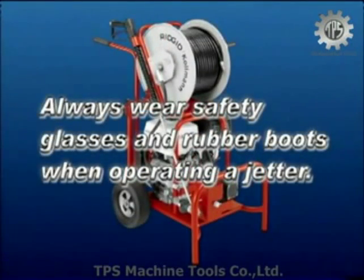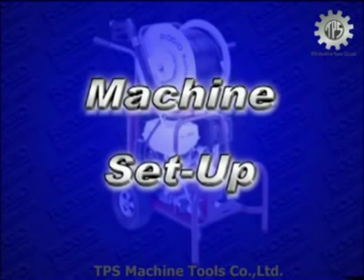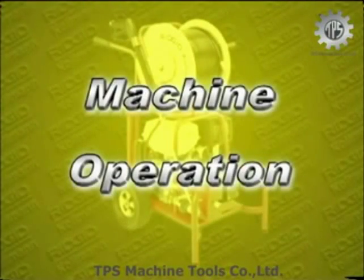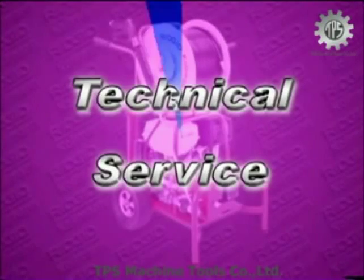Always wear safety glasses and rubber boots when operating a jetter. For your convenience, this video is divided into the following segments so you can quickly find what you need: machine setup, engine startup and pressure adjustment, machine operation, indoor applications, troubleshooting, and technical service.